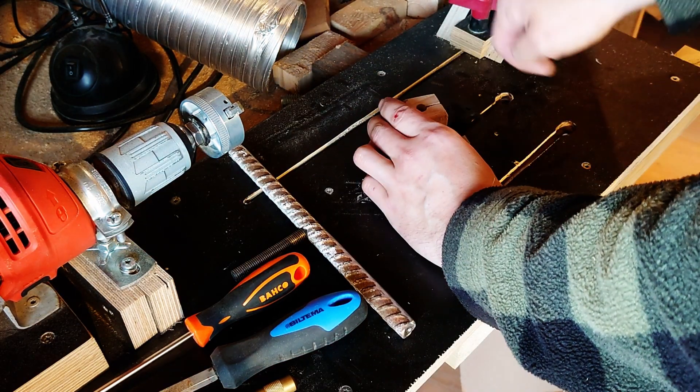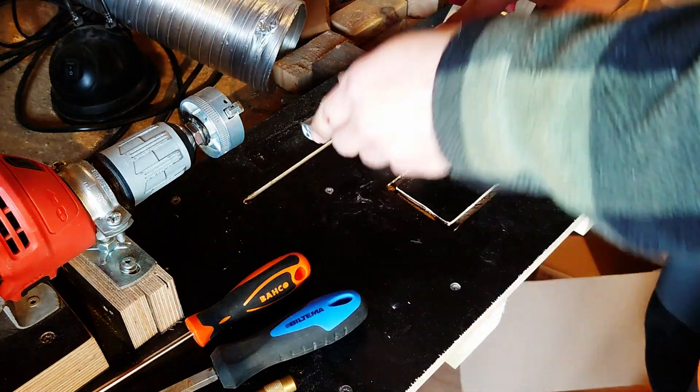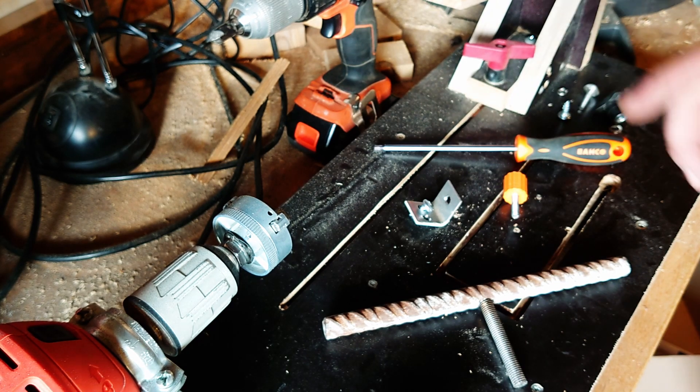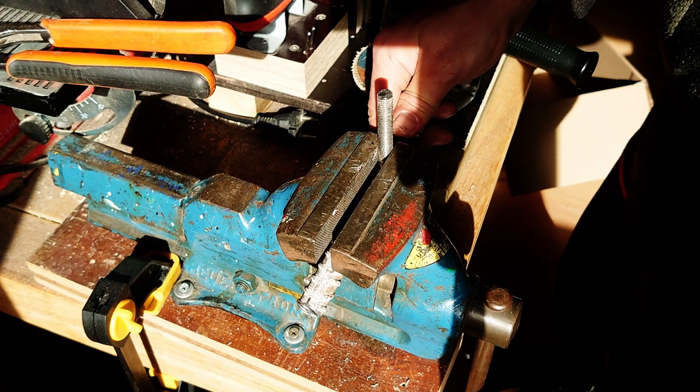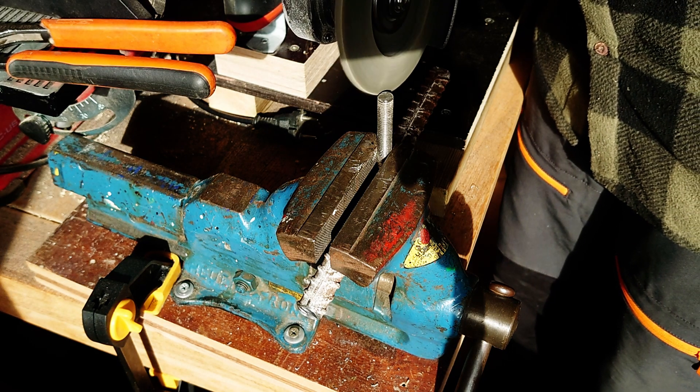Time to test it out - in with the base, then the rebar, lock it down, and oh, it's complete garbage. I realized that grinding the threaded rod into a hexagon shape instead of a circle would make it more prone to actually stay put, so I did that.